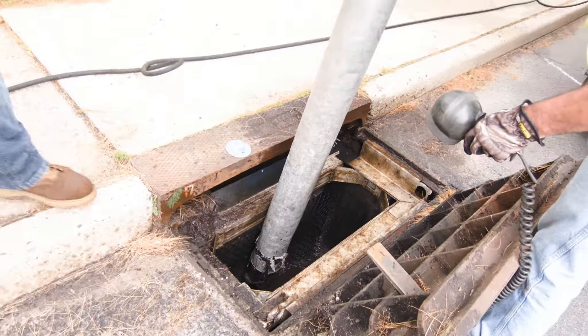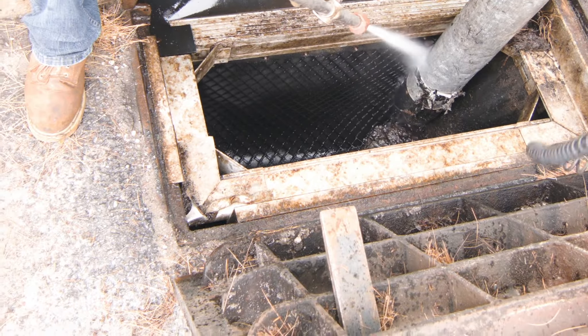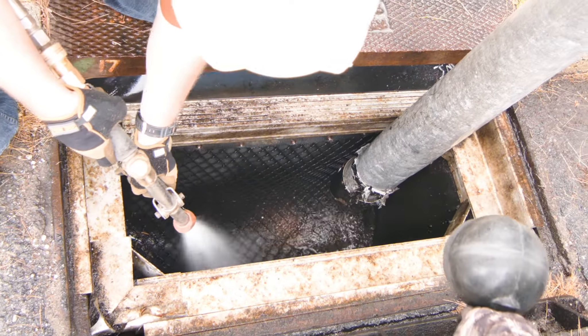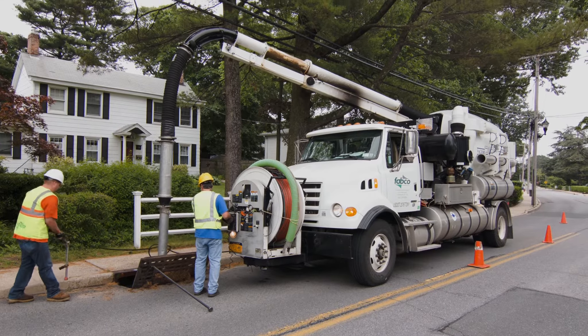A lot of times cleaning entails lateral pipes, and sometimes it takes one or two trucks just to clean one drain. So putting the catch basin insert in after you do that cleaning means you only have to maintain that single drain once per year. It's a much simpler process, and the disposal charges are much less expensive.